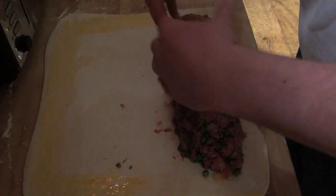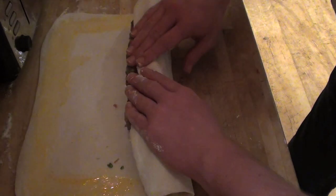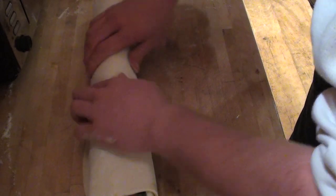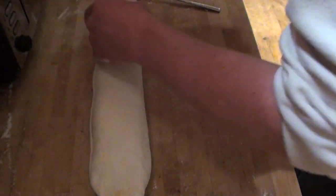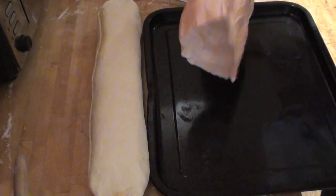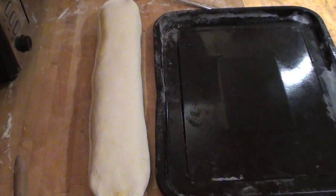Now roll the mince up inside the pastry — this is quite tricky so make sure your hands are not wet. Get underneath it and just roll it up. If your pastry has been kept cold, this is quite simple and hassle-free. Crimp up the ends, and if you see any gaps opening up, add a little egg and press them closed. After rolling, get a baking tray and put a little flour on it so the wellington doesn't stick while it cooks — or use baking paper, which is much easier.